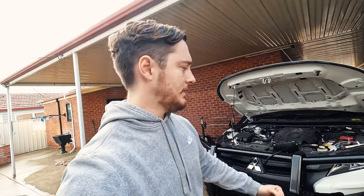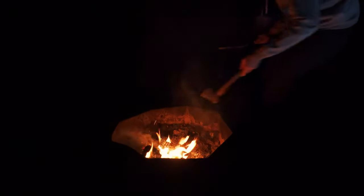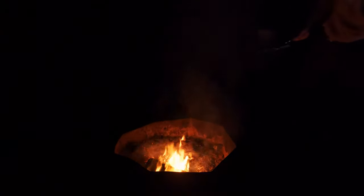A good while ago I installed this ARB Summit bar and it's been awesome — great bar to get. What is missing from this bull bar? A set of spotlights. Living in suburbia, you often don't realise how dark it is at night time, especially this time of year — autumn, winter — when it's quite overcast, there's no moonlight, there's no starlight. It gets very, very dark.